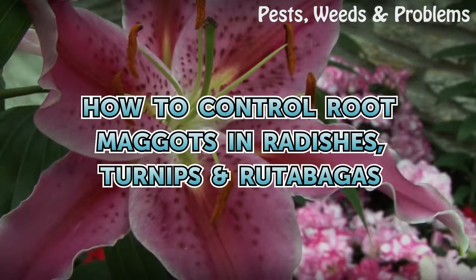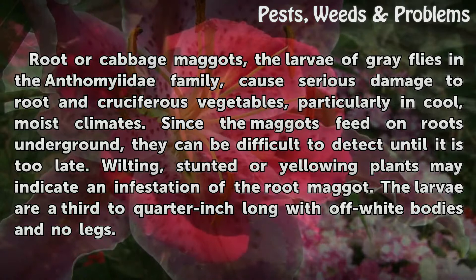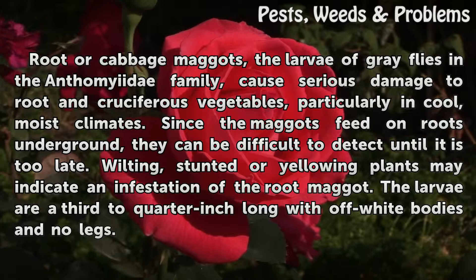How to control root maggots in radishes, turnips, and rutabagas. Root or cabbage maggots, the larvae of gray flies in the Anthomidae family, cause serious damage to root and cruciferous vegetables, particularly in cool, moist climates.